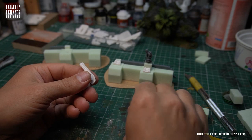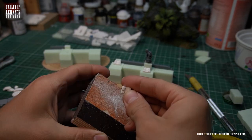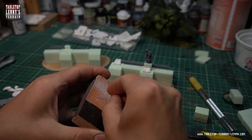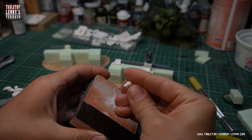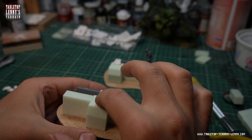These are plaster casts of a pretty inaccurate 3D printed sci-fi window. I decided to cut it into parts and use them to add more details. They are very suitable to represent boardings or supporting structures.